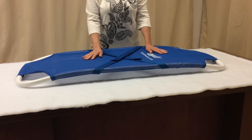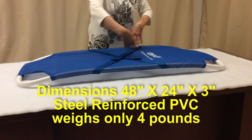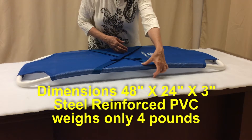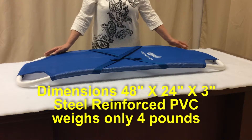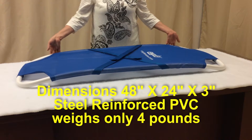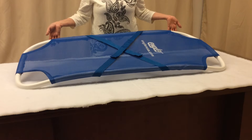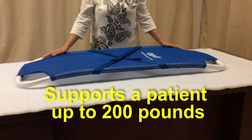The dimensions of this unique design are 48 inches long, 24 wide, and 3 inches high. Although it is made out of steel reinforced PVC material, it is lightweight at a mere 4 pounds, and you can support a patient weighing up to 200 pounds.